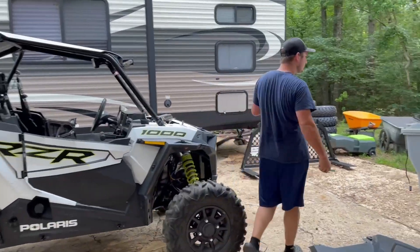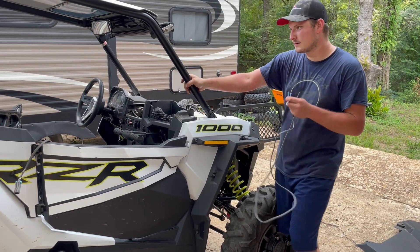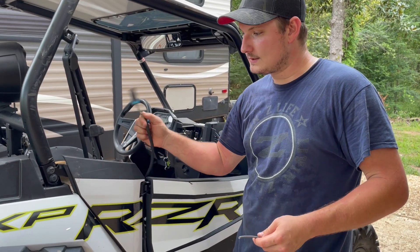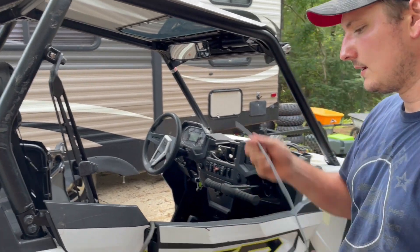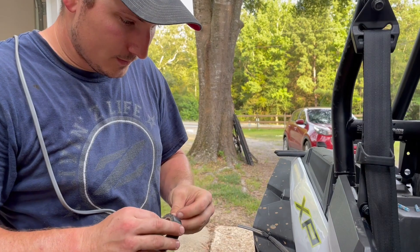I should have paid more attention in freshman engineering when we learned about parallel circuits. I'm going to cut this plug off and tie into it with this two-strand wire, extend it back here, and tie into one of the speakers. Then we'll have signal to our door speaker. Simple projects are never simple for me.